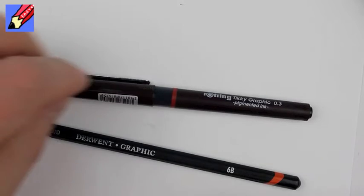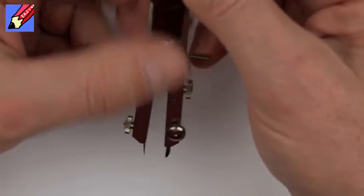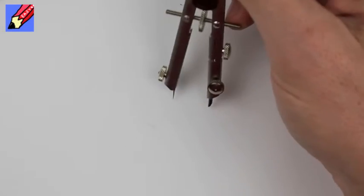Hi there and welcome to Draw Stuff Real Easy. Today I'm going to show you how to draw a football — what I would call a football anyway. You might call it a soccer ball.